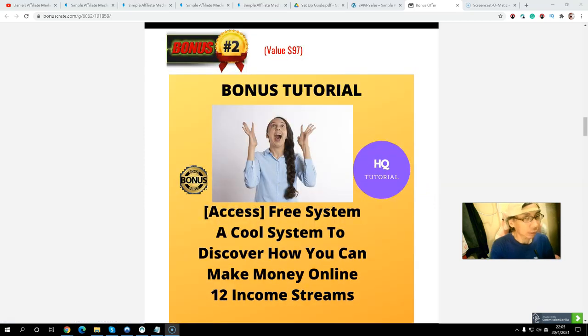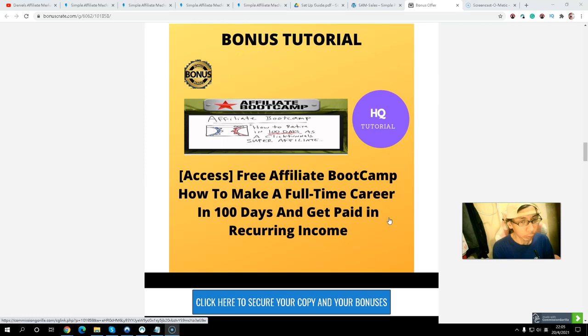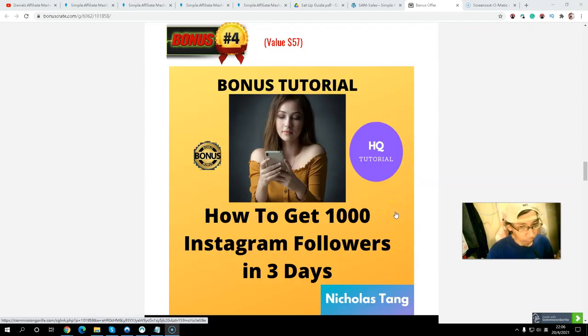Bonus number two: you will get a free system that will help you make money with 12 income streams. The best part is almost all of them pay you monthly recurring income. Bonus number three: you will get my affiliate book account, where you can learn from about 15 super affiliates on how to promote software that pays you month after month, and how to build a full-time income in 100 days.